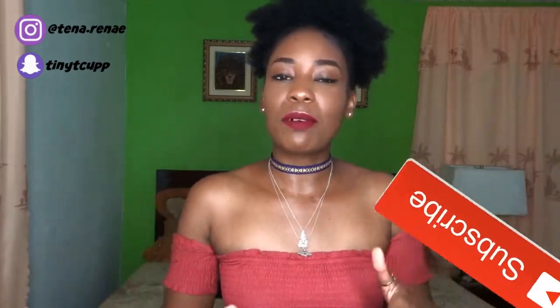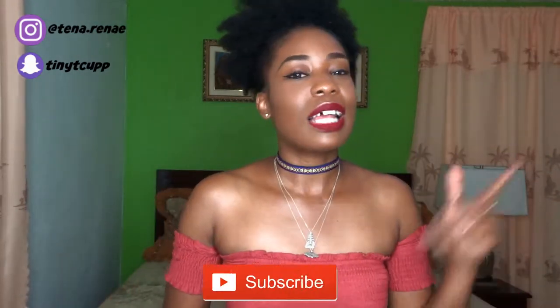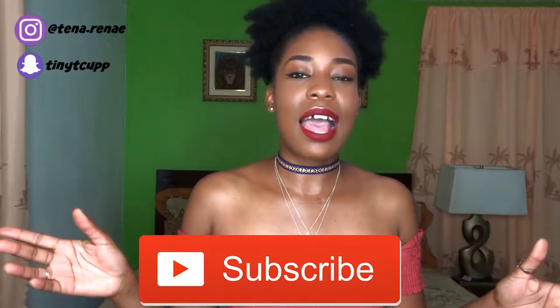Hi guys, welcome back to my channel. Tina Renee here. Before you do anything else, please hit the subscribe button if you're not yet subscribed, like this video, and hit that bell notification so that you know when I post my videos. Follow me on social media too.